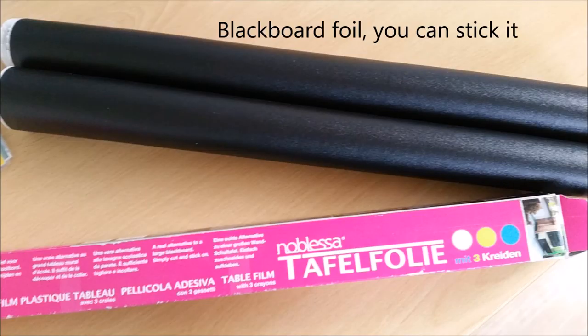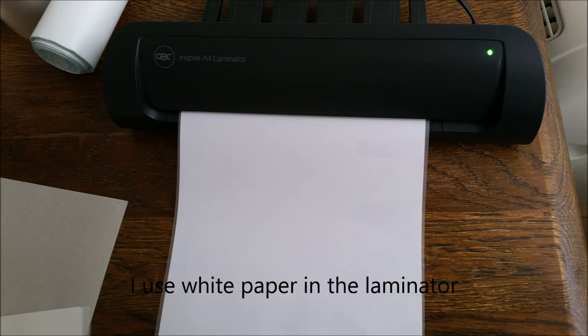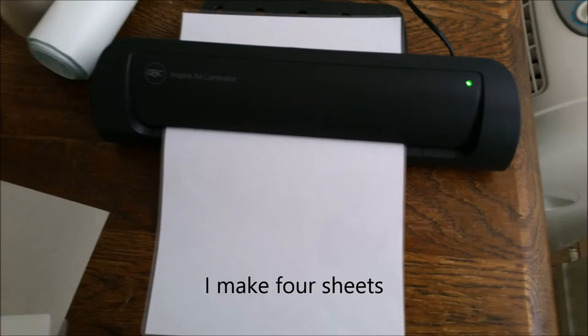Blackboard foil, you can stick it. I use a laminator with white paper in the laminator. I fill the board with the laminator sheets. I make four sheets.